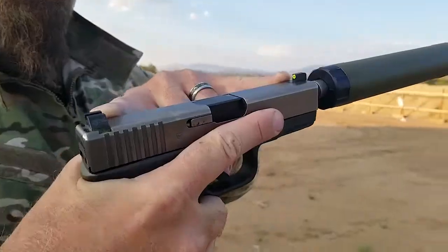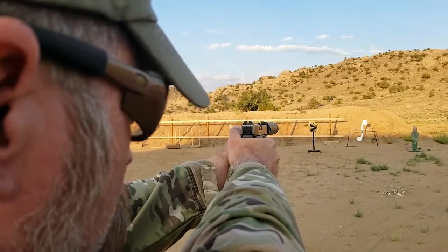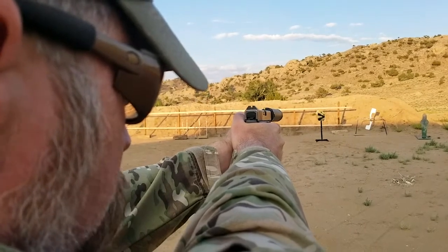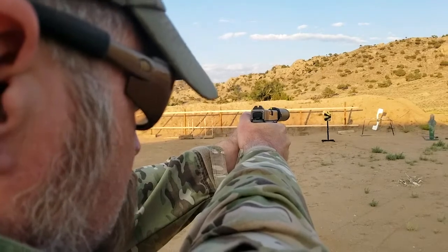What you've got is a very bright front sight. Put that bright front sight — which happens to be in line with the body of the suppressor — don't worry about the suppressor, focus on the sight, and press the trigger.